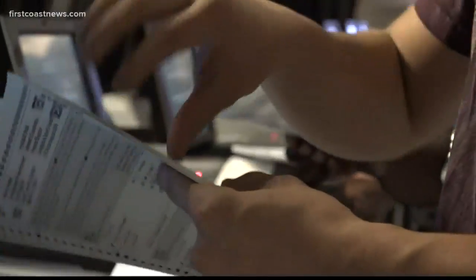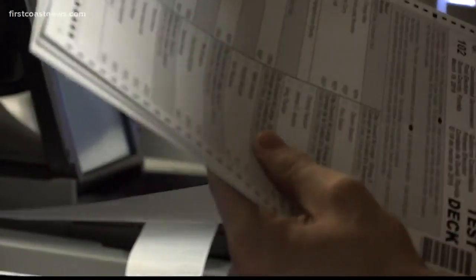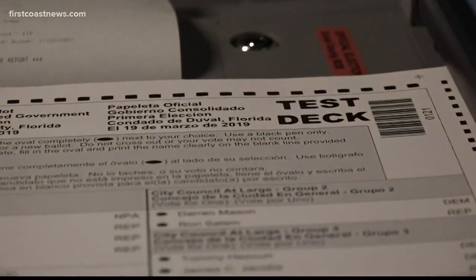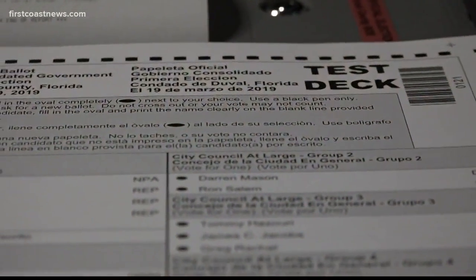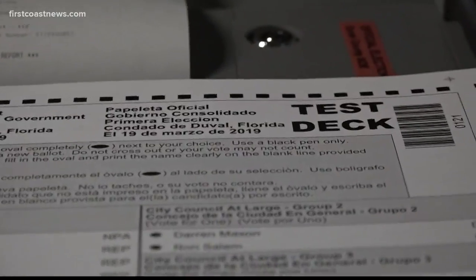After the zero report, the next step is to run pre-marked test ballots through the machines. This ensures that each tabulator is working and counting properly. Hogan says today's testing went well without any hiccup: "Every single one of our tests was accurate. There were no hiccups, no problems."